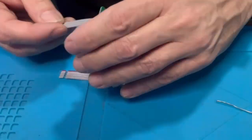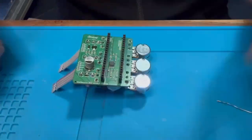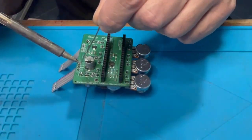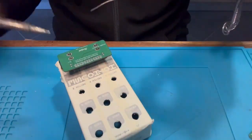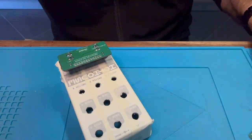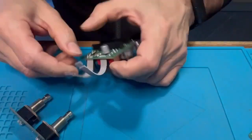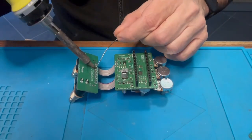Then you need to solder the two small flat cables. This is very easy — just insert them and use gravity to hold them in place and solder everything. Now it's time to solder the foot switches, again using the pedal enclosure as a template to keep them in place. Check everything is correct and then solder the two small flat cables.